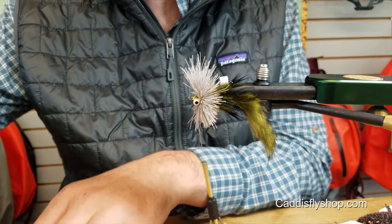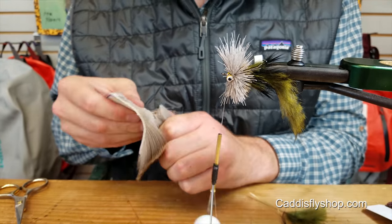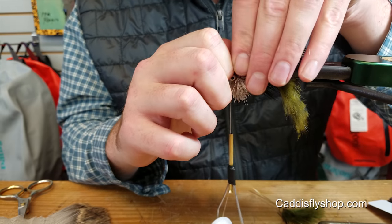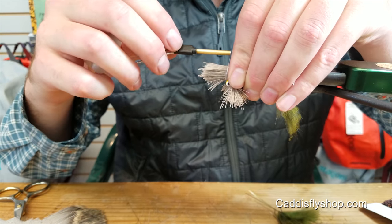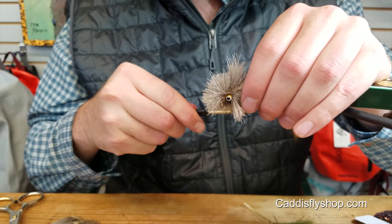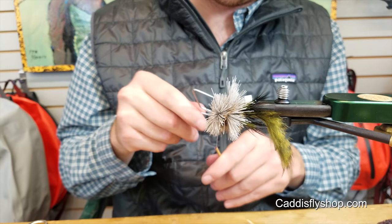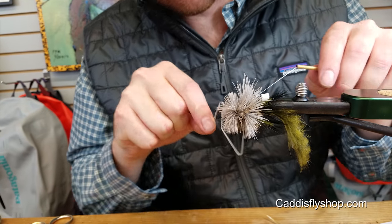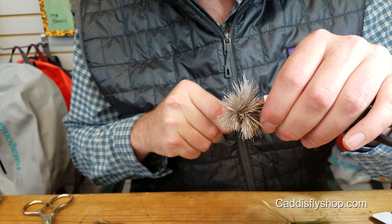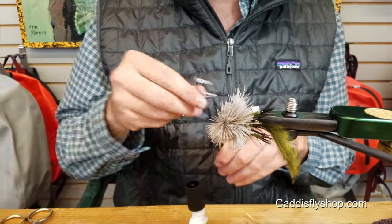And then we'll do our second spin. This one you don't have to stack because it's all going to get trimmed up anyways. Right in front of the eye — two more soft loops. Spread it around and spin it all down. Then I do my whip finish in the hair. You can really reef on it, tighten it down — it'll kind of click into place. Put some glue on it, drop some glue down in there, just so everything's sitting in there.